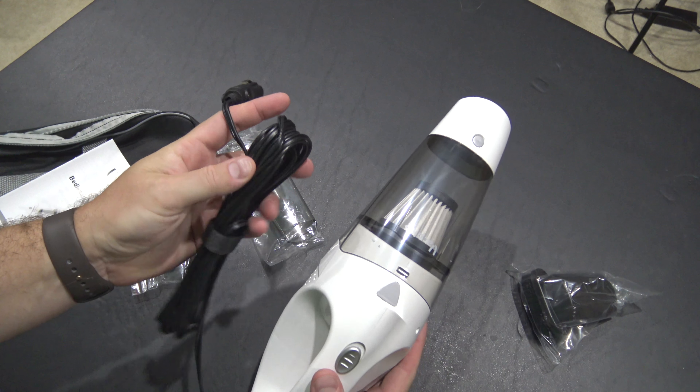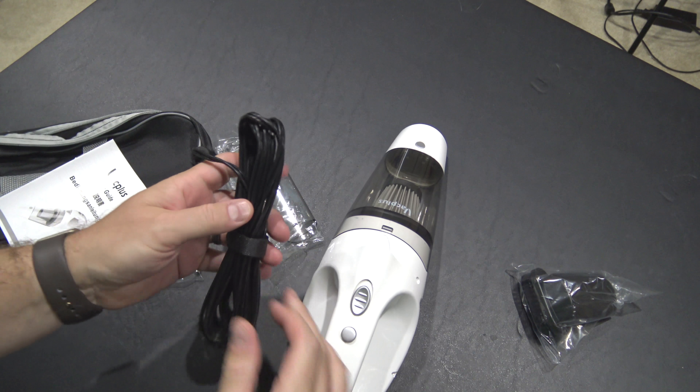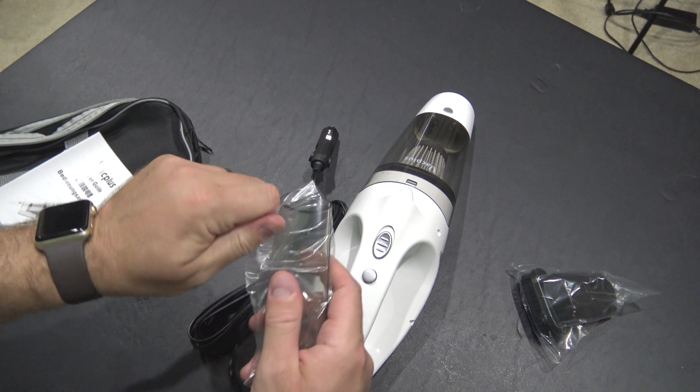And then the cord — look how long that thing is! It comes with a little velcro-type thing to keep it tidy. Super nice touch, and a testament to the quality I hope to achieve from this.